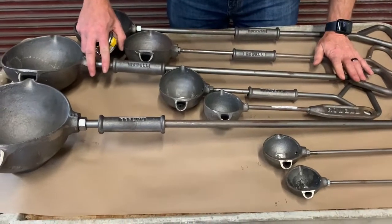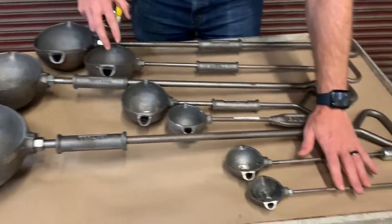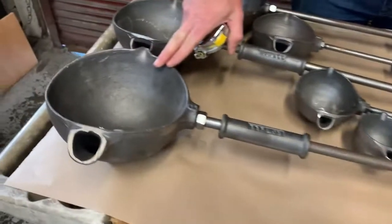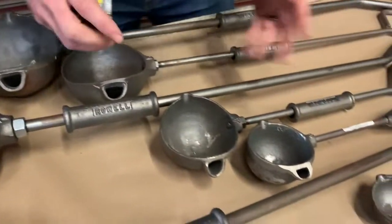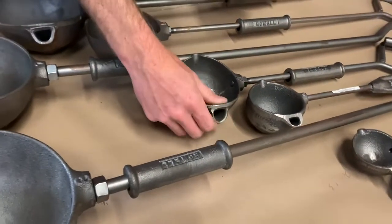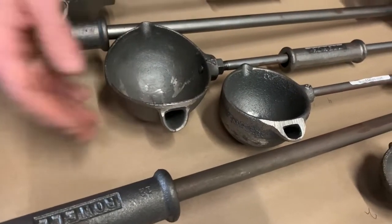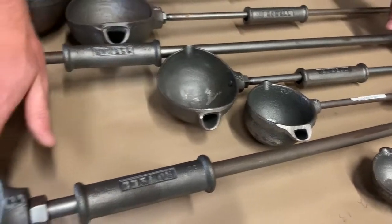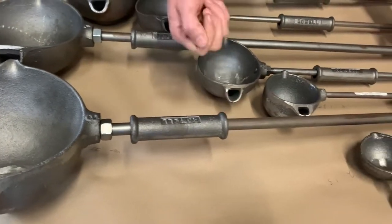These are our bottom pour cast-iron ladles from Rota Metals. We have eight sizes, rated number one to number eight. The main thing about the bottom pour is they all have a spout that makes it much safer and less hazardous — you don't need to dross and skim your melting pot, because the dross will stay in your ladle and you get clean metal coming out the bottom of the spout as you pour.